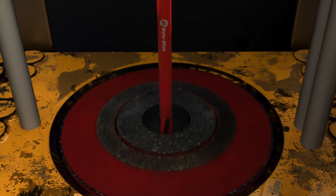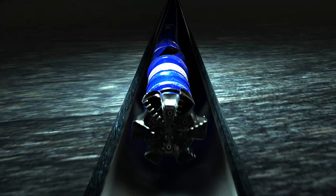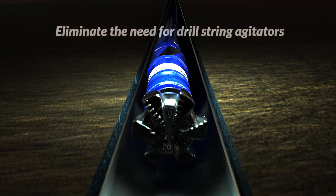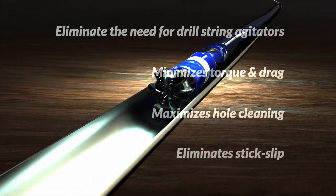The drill string is attached to the stator of the reverse motor and maintains continuous clockwise rotation while drilling or sliding, which eliminates the need for drill string agitators, minimizes torque and drag, maximizes hole cleaning, and eliminates stick slip.